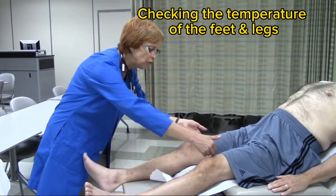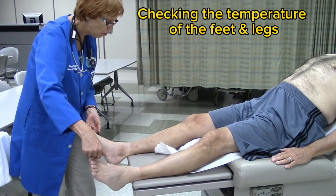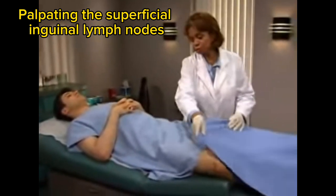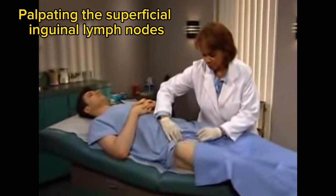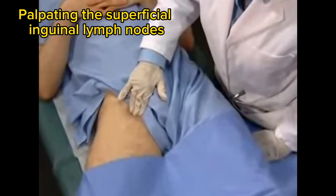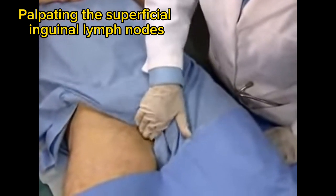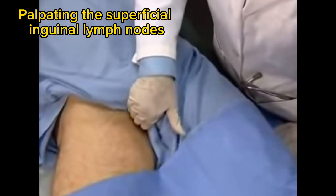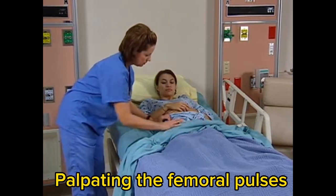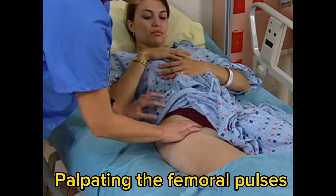I'm also going to touch the lower extremities for temperature. I use the back of my hands and come all the way down to the toes. His skin is warm all the way down to the toes. To examine the inguinal area, have the patient lie supine and flex the knees slightly. Add a drape and adjust the gown to preserve modesty. Then palpate the superior inguinal nodes near the surface over the inguinal canals, as well as the inferior inguinal nodes deeper in the groin. Palpate for the femoral pulse by placing your first two fingers between the pubic symphysis and the anterior superior iliac spine over the inguinal area.